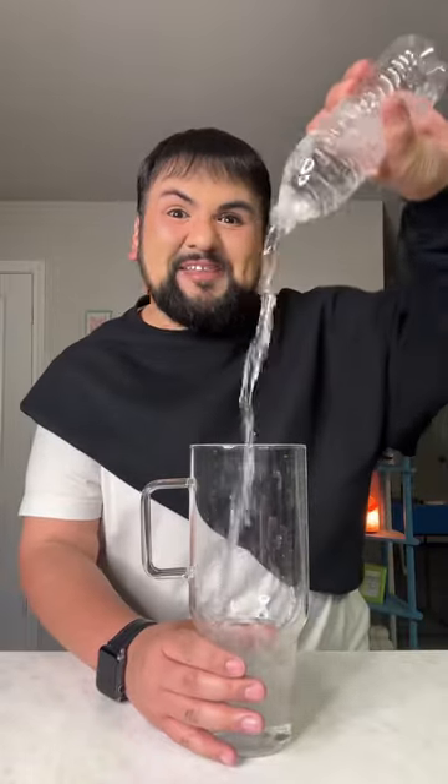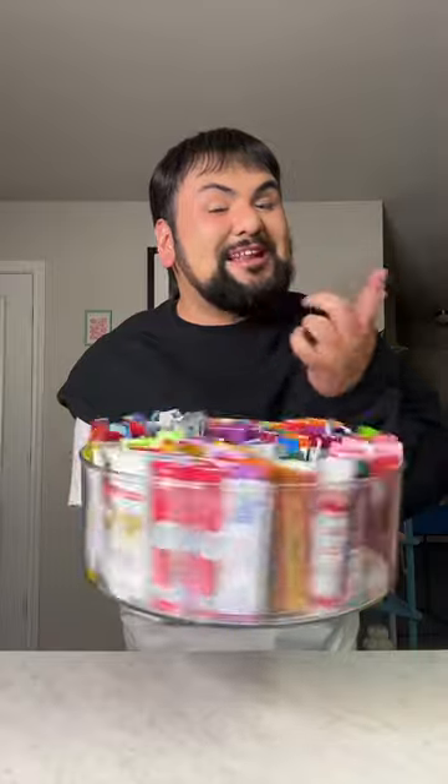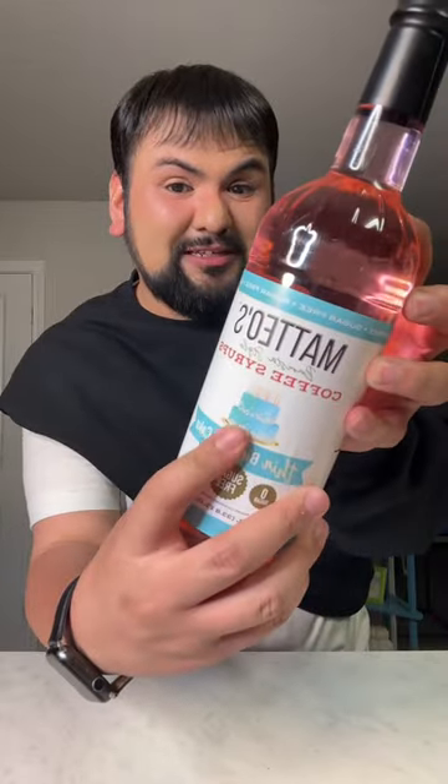Let's make my water of the day! It's actually my second water of the day. What flavors am I going to choose today? I found this on Amazon and I want to give it a try. It is a birthday cake flavor syrup and it's zero calories, zero sugar. So let's give it a try.